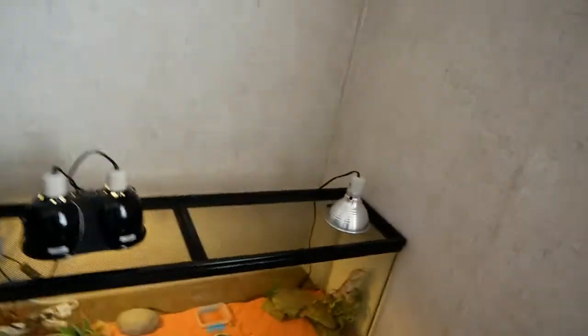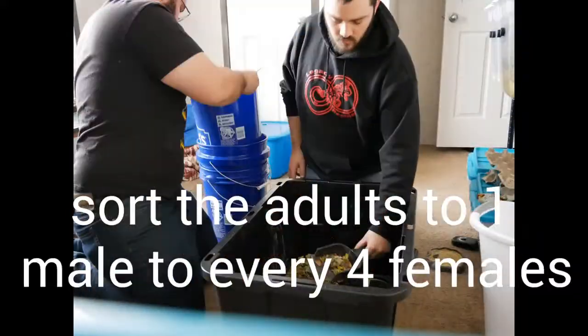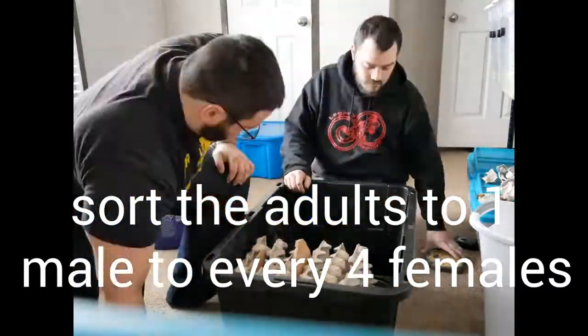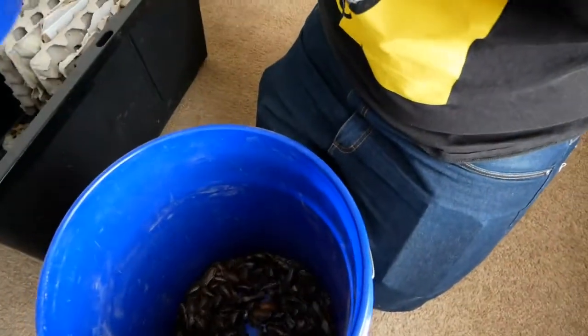Brennan's gonna use them for his bearded dragon. So this is how we sort them — we have three sizes: large, mediums, and nymphs. We're doing this just to clean the enclosure today. We're still about two or three months out from having a constant feed supply off of these guys. This was our starter colony — you can see how many we have, and everything from here is just gold. Can't wait till we can actually start feeding these instead of crickets, because crickets suck.